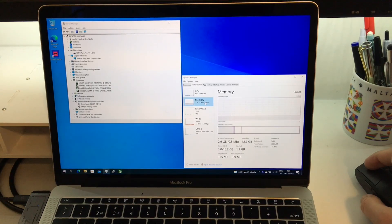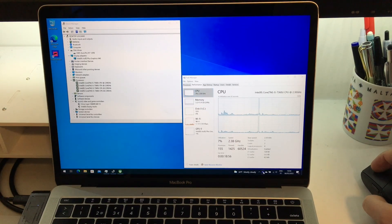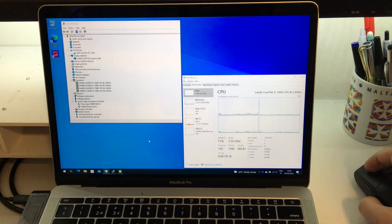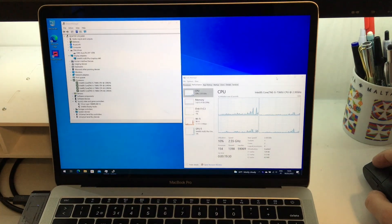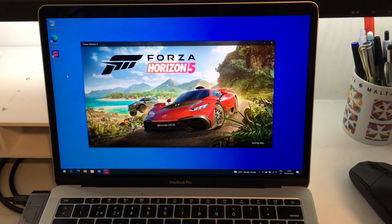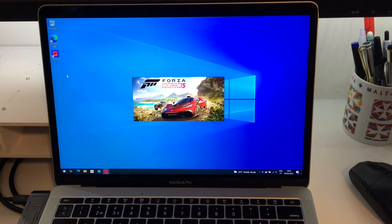Finally, I will test the game Forza Horizon 5. In order to make the game fluid, I had to limit the number of frames per second to 20. The video was sped up, but from the moment we started running the game until we could start accelerating a car, it took about 3 minutes and 30 seconds. Compared to the time with an Xbox Series S console, it took about 4 times more.